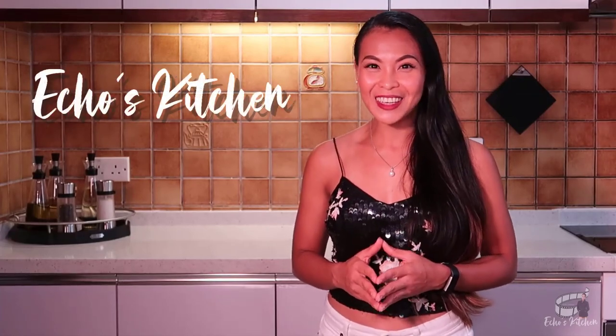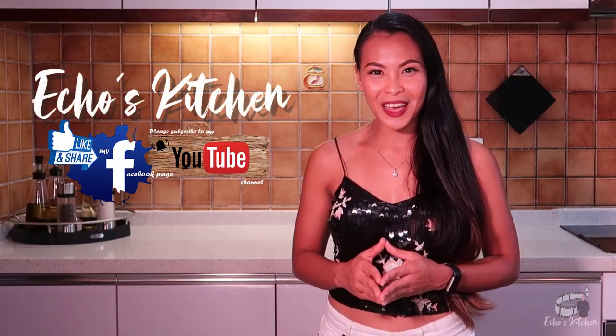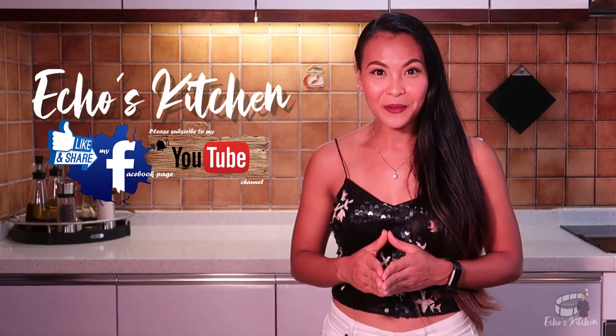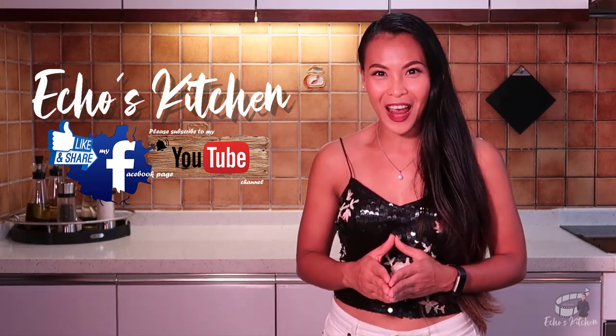Good morning, welcome back to my channel, and if you're new here, I'm Echo, very nice to meet you. Stick around because today, I'm going to show you how to make Thai Basil Chicken Stir Fry.